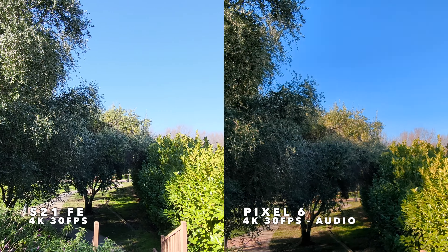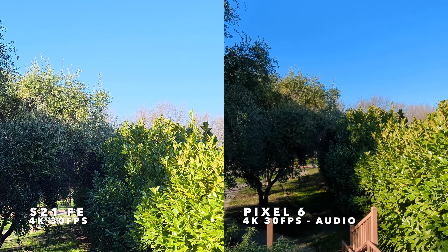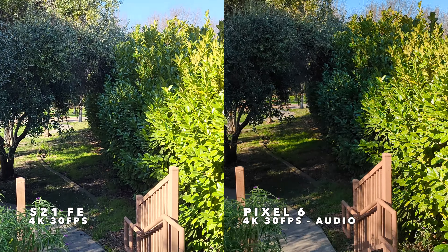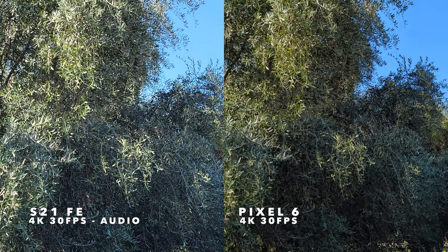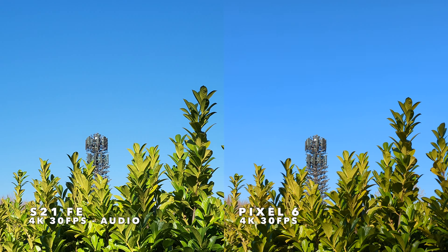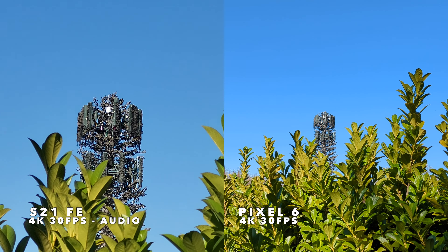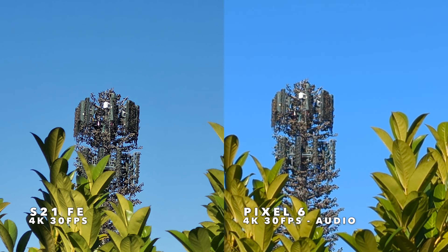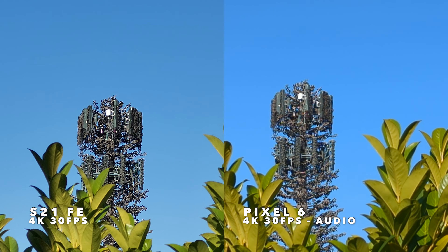Let's go ahead and switch into the main lens now — one tap on the S21 and one tap on the Pixel 6. So now this is the main camera on each. I'll pan around to give you a feel for how these look side-by-side. Then we'll pan over to test zoom on that cell tower. We have a 3x optical zoom here on the S21 FE, and I can move into an equivalent 3x digital zoom on the Pixel. So that's optical zoom on the FE versus digital zoom on the Pixel.